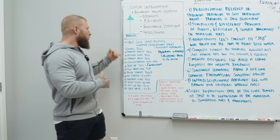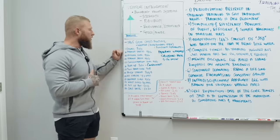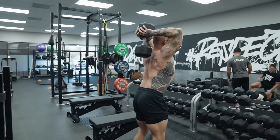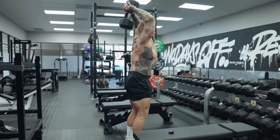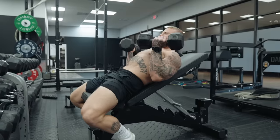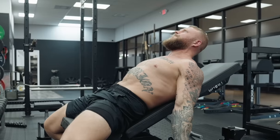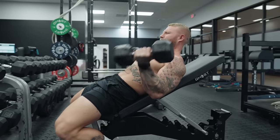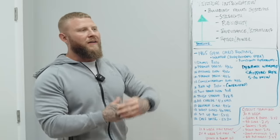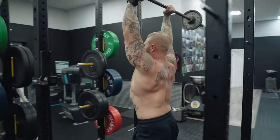From there it's all supersetted — a 1A/1B approach with around 30 to 45 seconds between each exercise. The first exercise is a French press, a form of tricep extension done overhead. You can use a dumbbell, barbell, or EZ bar, standing or seated. Superset that with an incline curl at a 45-degree incline, dumbbells at your hips curling up to the shoulders with a supinated position — four sets of six, every concentric rep as fast and explosive as possible.